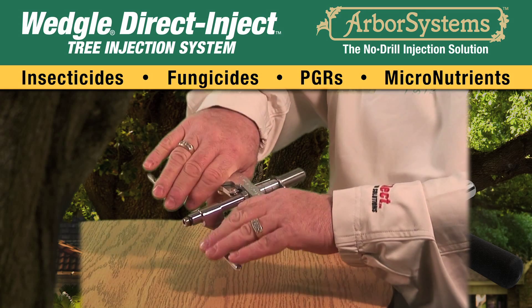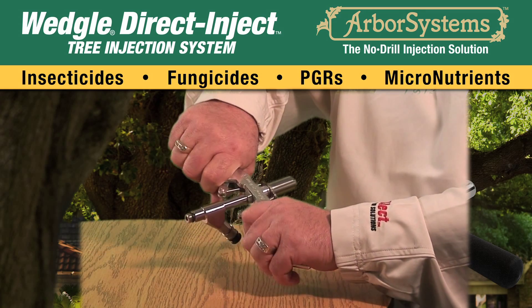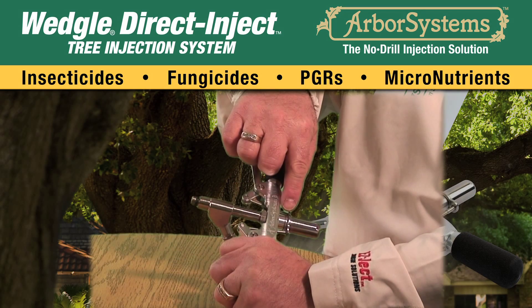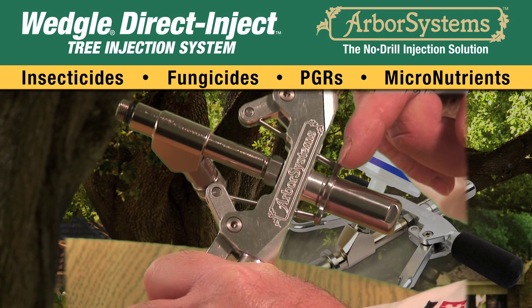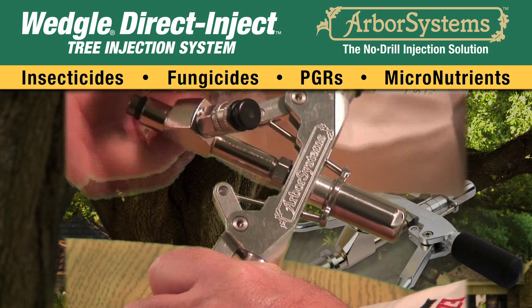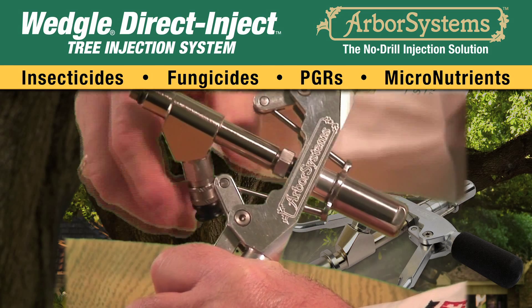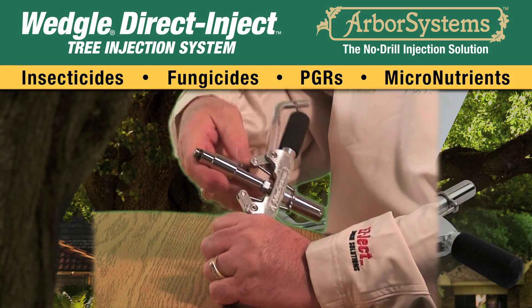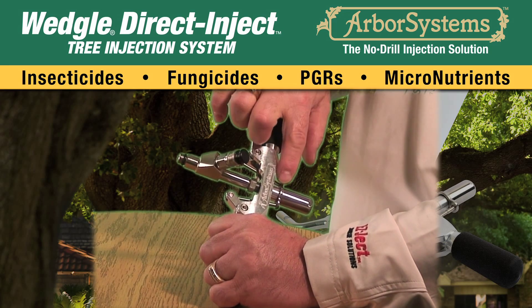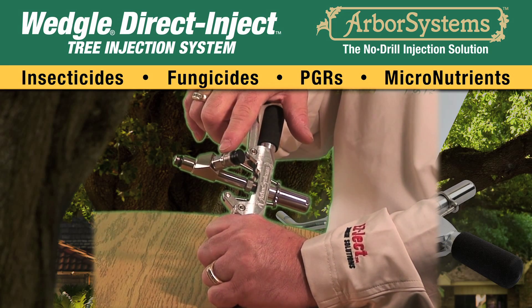Squeeze and release the handles to check and make sure everything is operating smoothly before continuing. With the handle depressed, check the gap between the piston cap and dose adjustment ring. Loosen the main body until the piston cap touches the dose adjustment ring. Continue to loosen the main body one full turn, stopping when the inlet opening is on top.